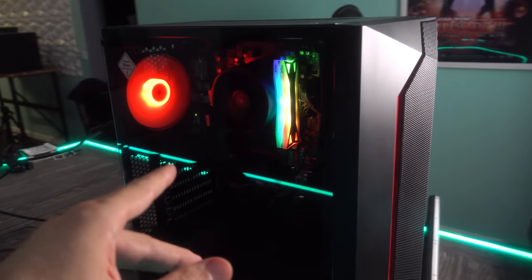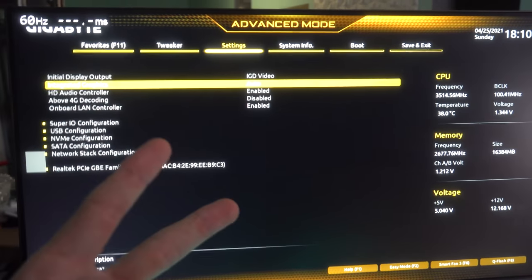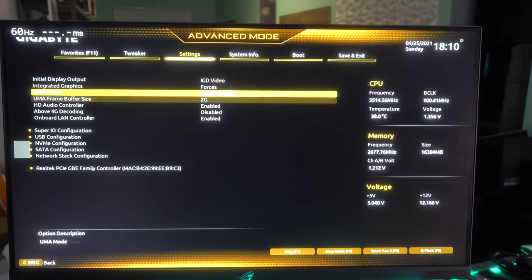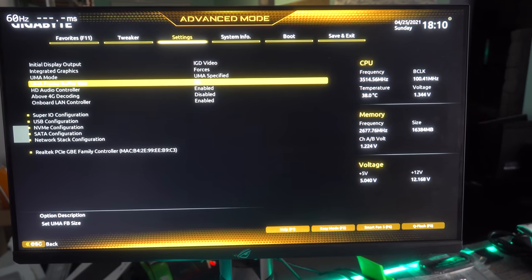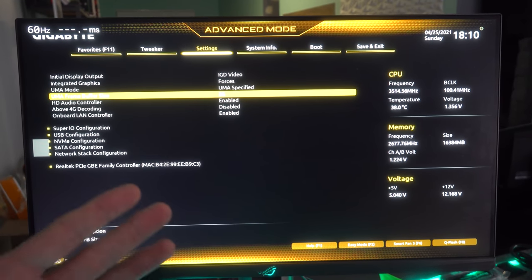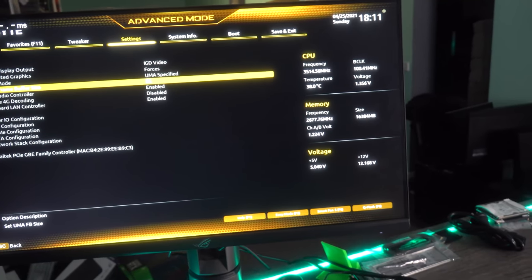We've now finished the AMD 2200G APU build and it looks pretty fresh. But before we get into the games, there are two important things to do in the BIOS. The first is giving our APU more dedicated video memory — in this case we're going to give it the maximum, which is two gigabytes. Out of the 16 gigabytes of DDR4 memory, we'll allocate two gigabytes to the APU. It's important to note that APUs don't have a dedicated VRAM buffer like graphics cards do — they actually use the system DDR4 memory.